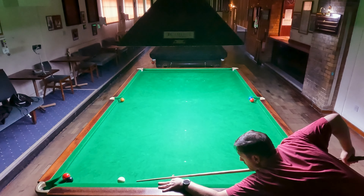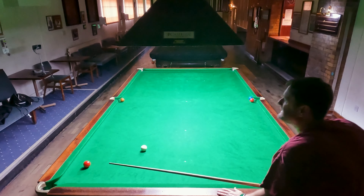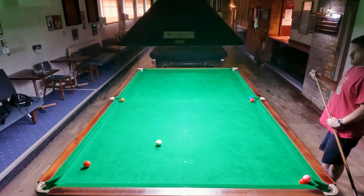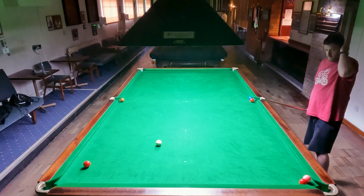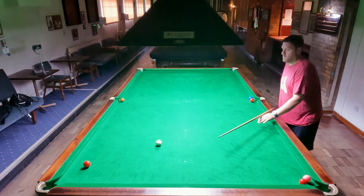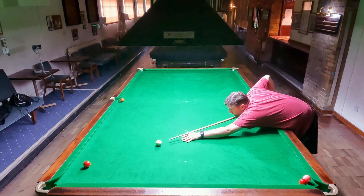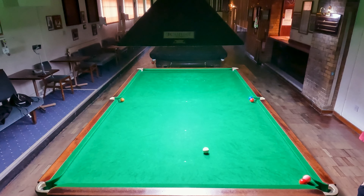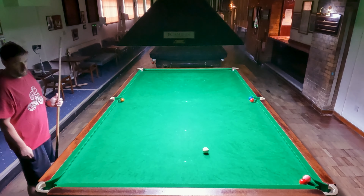It's partly a test of concentration this game, just to remember what you're actually on. So I get the black in, but do disturb the red — but it's left it still in a reasonably pottable position. This is the testing shot — if I can get this in, then hopefully it's plain sailing from here. This is not a gimme, but I did get it in. So now I should be able to get on this pink and get on the red from it.